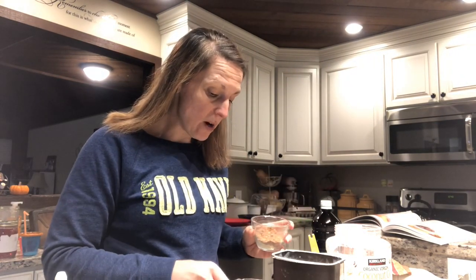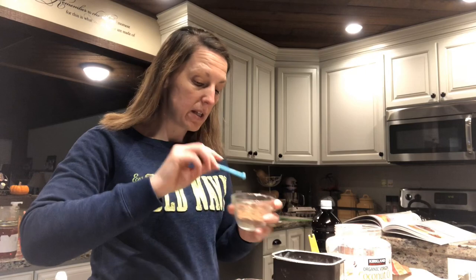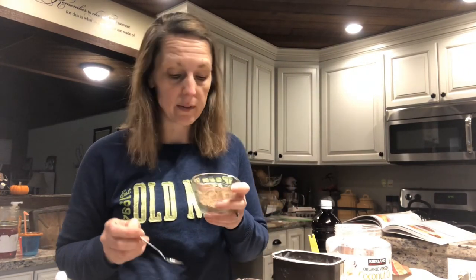Next up is cocoa powder and a dash of salt. If you are one of those people who doesn't have time to make skinny chocolate or a bunch of desserts but you need something that'll be super satisfying, try the two-minute truffle.